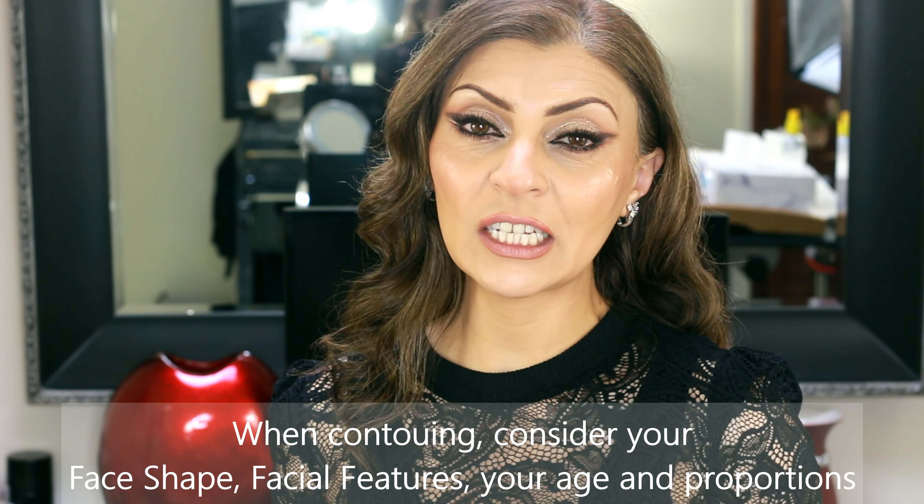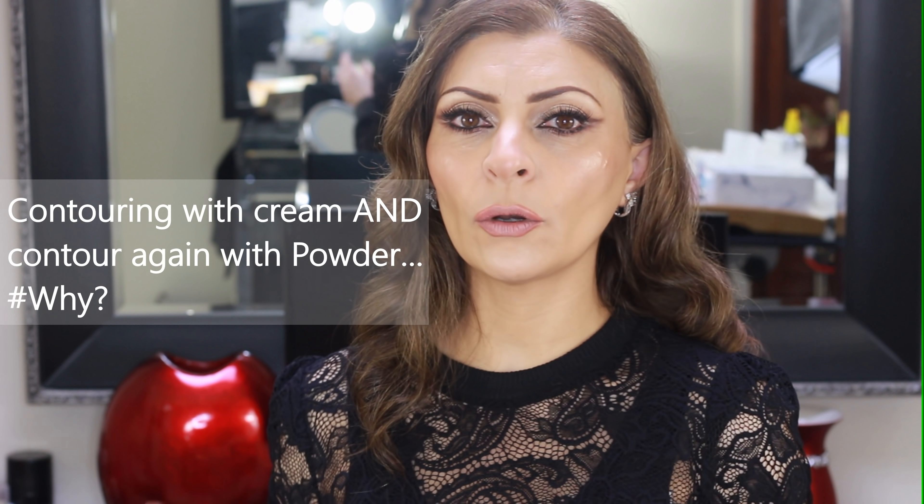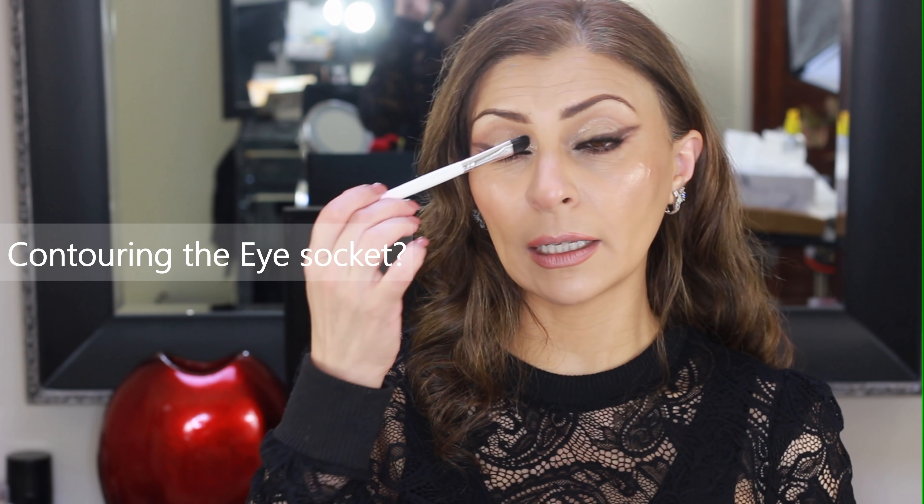When it comes to emphasizing the cheekbones, not everyone needs to follow the same technique, the same line, or even the same length of contour. In some cases it's enough just to contour right here and stop, whereas with other face shapes it's recommended to bring it down diagonally towards the lips. Please take into consideration your facial features, your age, and the proportions of your face. Also, applying cream contour over foundation, setting it with powder, and then going over with powder contour again is not necessary — you're just piling up products and it will look cakey. Another place you're wasting time contouring is the eye socket; it'll be covered up with eyeshadow anyway.